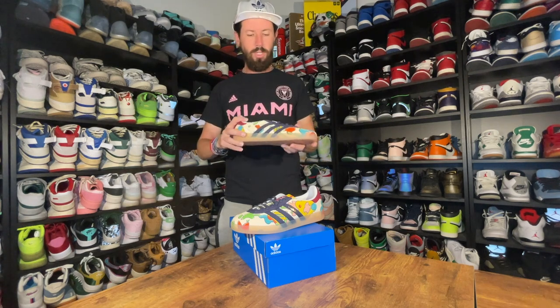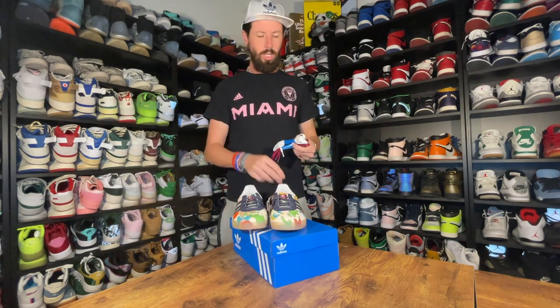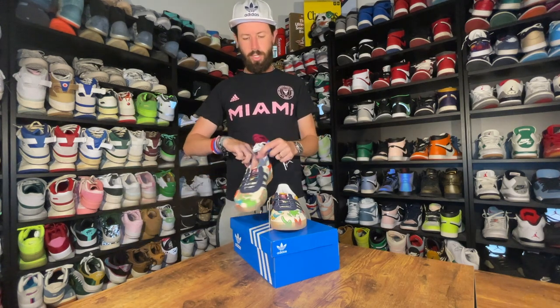It comes with a translucent sole along the bottom of the shoe, which is kind of typical for the Gazelles. It also comes with three sets of laces: you get a navy pair in the shoe, a white set, and then a maroon set, which you can see on the back of the shoe where his logo is, as well as on the tongue.